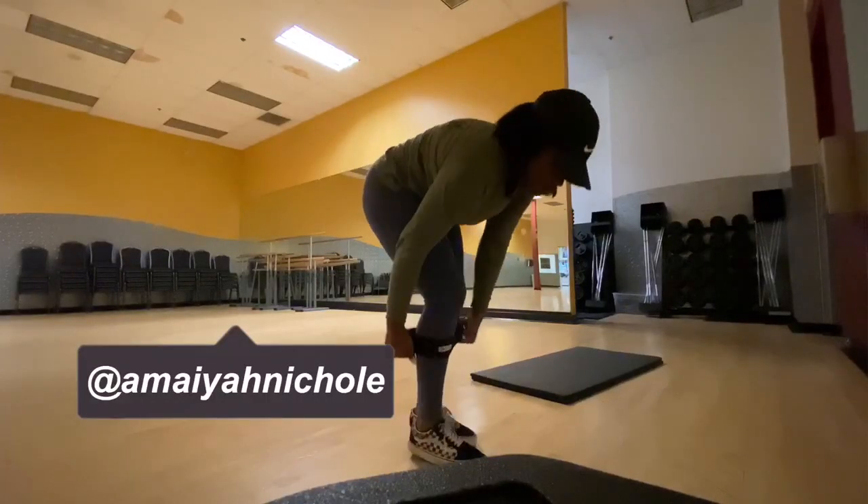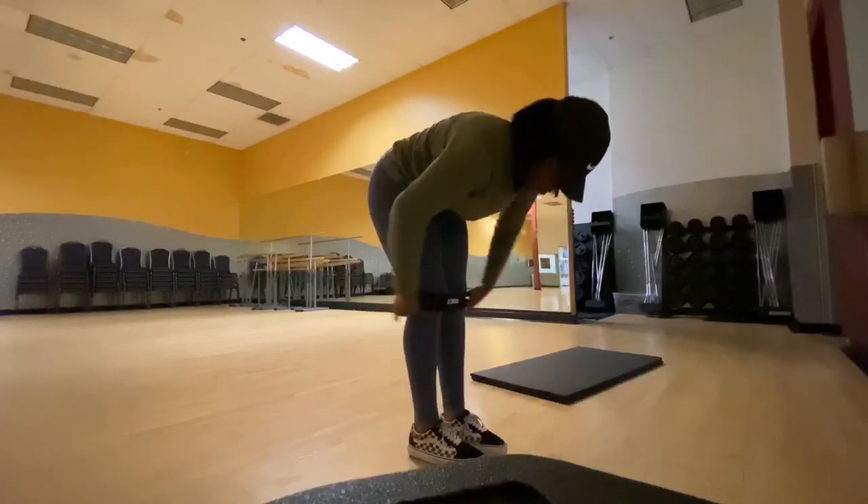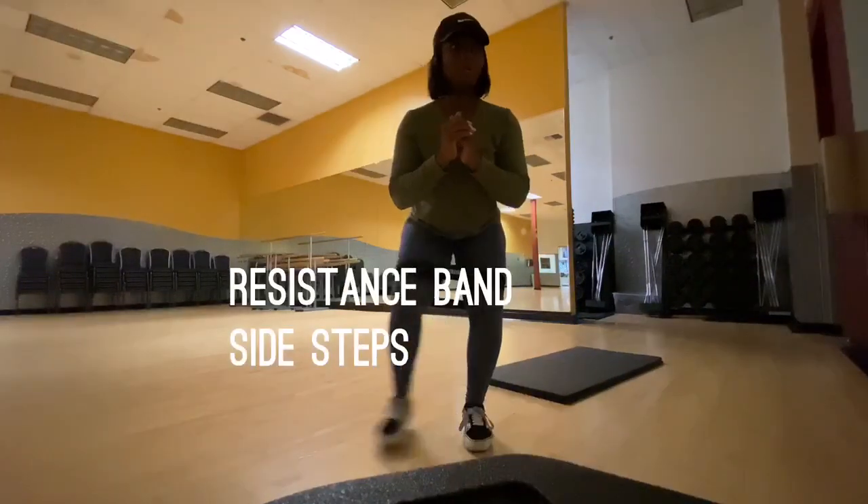Hey guys, what's up? It's your girl Amaya here. So for this first workout, you're going to be needing a resistance band. I picked this up from Five Below, so you can pretty much find these anywhere now.